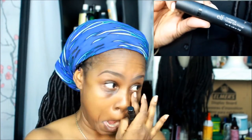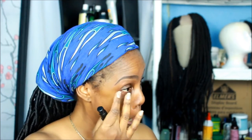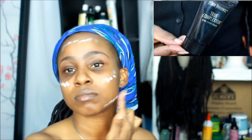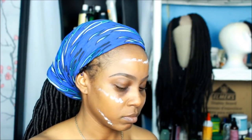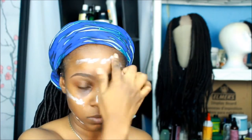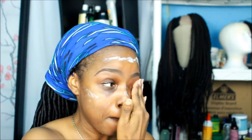I'm using the ELF hydrating under eye primer just to hydrate the under eye, basically what it says. Then I'm using the True Complexion Shine Control Primer by Black Radiance. I don't like putting a lot of stuff on my face, but I wanted to see if this will hold my BB cream throughout the day. I don't put that much on — just enough to cover my face and rub it in.